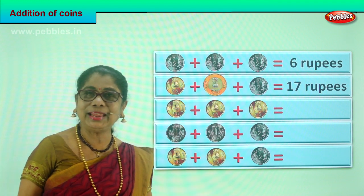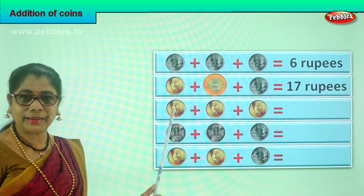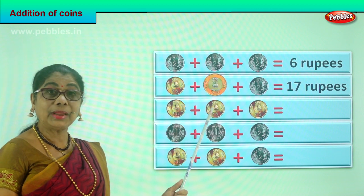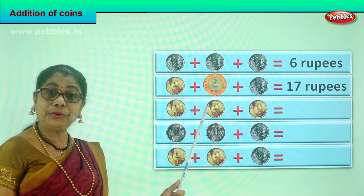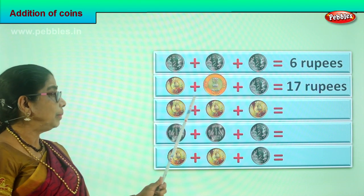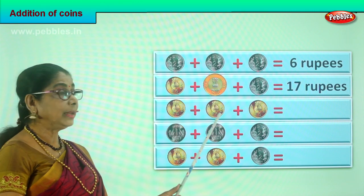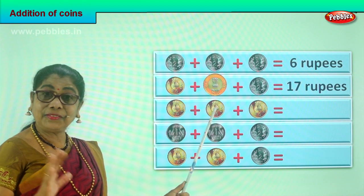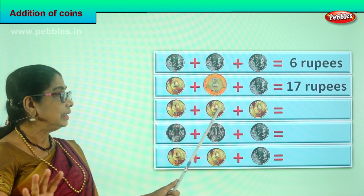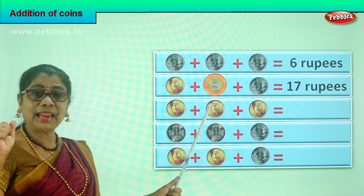Did you enjoy? Let's look at another sum. What is the first coin here? It's a five rupee denomination. Again we have another five rupees coin plus another five rupees coin. Five plus five plus five. What is five plus five? Ten. Ten plus another five — fifteen. Five plus five is ten, ten plus five is fifteen rupees.